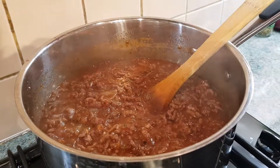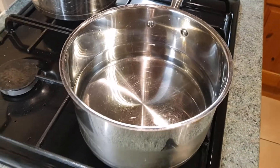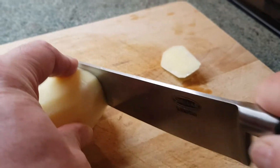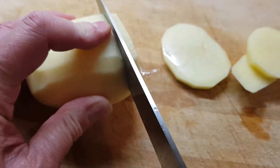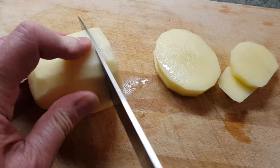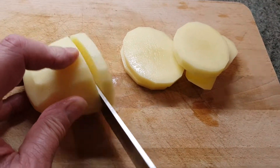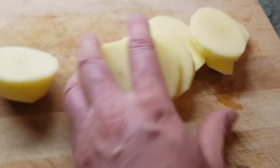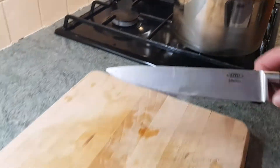I've peeled one of my potatoes. I've got some cold water in a saucepan, about a third of the way up. We're going to start slicing these at a similar thickness to the aubergines, maybe slightly thicker — just over half a centimetre — because you don't want them to fall apart. We're going to slice those up, put them in the cold water, give them a rinse to get rid of the starch, and then we're going to parboil them.